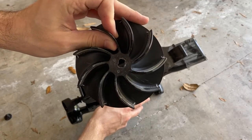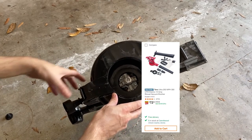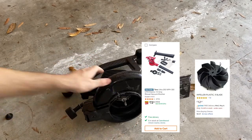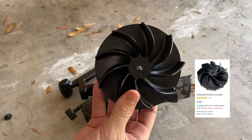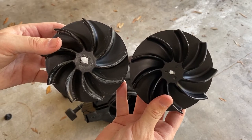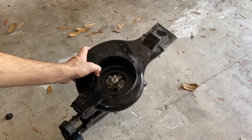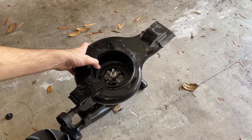This leaf blower is about six years old so I'm surprised it lasted this long, and while a new one isn't crazy expensive it is more expensive than just buying a replacement impeller. So I got this one from Amazon for 12 bucks and I'll leave a link to it down below in the description. It looks pretty much identical to the old one, just minus the abuse that comes from six years or so of drunken leaf blowing. Yeah, I guess you could do it sober but it's just so boring.